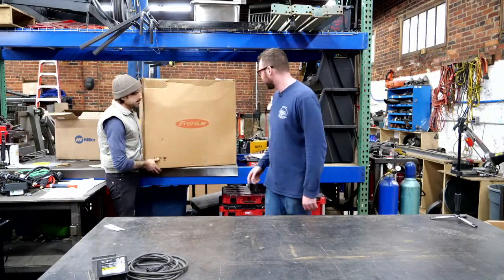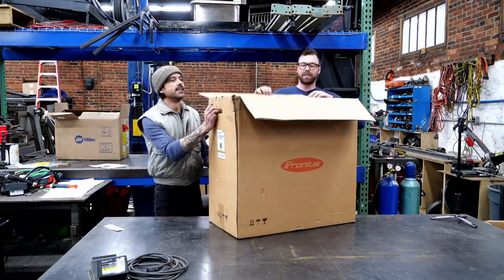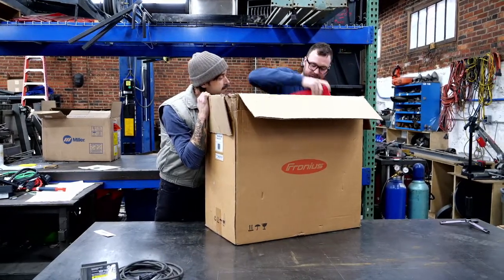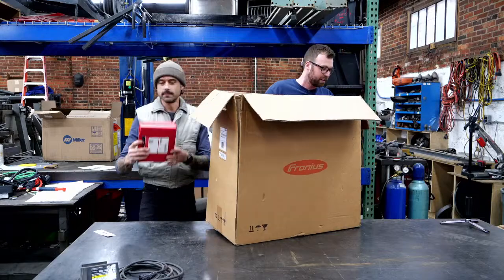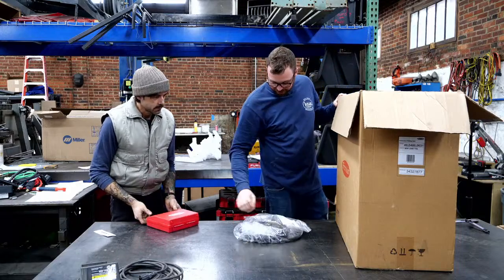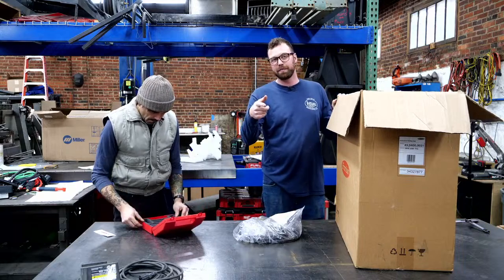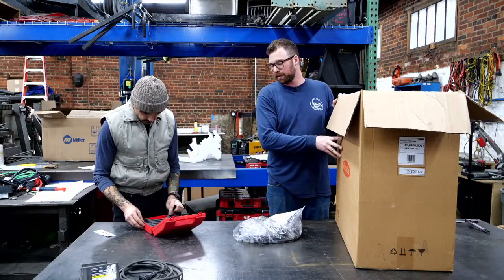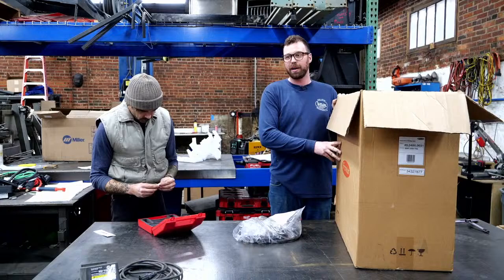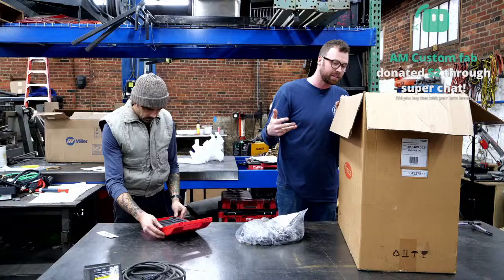It's sitting next to the Miller now — time for the Austrian. Fronius, in many ways, is regarded as the Cadillac of TIG welders. They do a lot of things really well. If you want to see more, we basically tested the previous machine to this — it's identical in many ways — go check out that video we shot with Lane from Fronius when she brought the Magic Wave, now called the iWave, but basically the same machine.